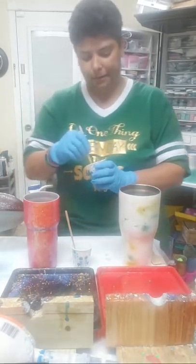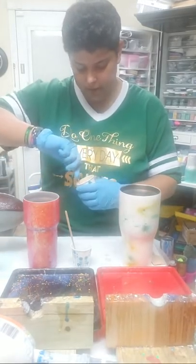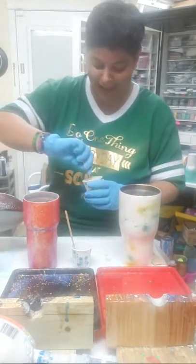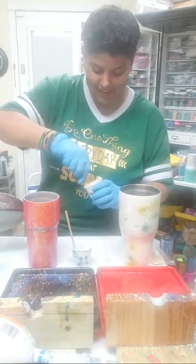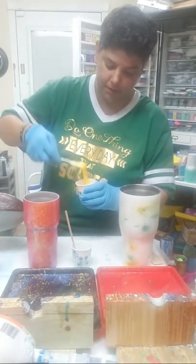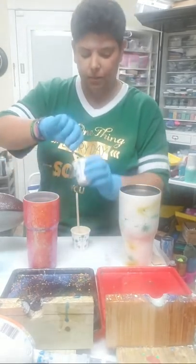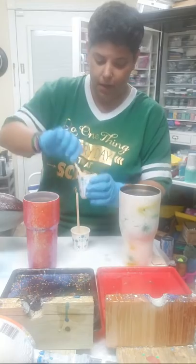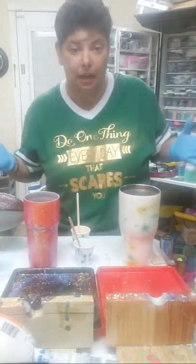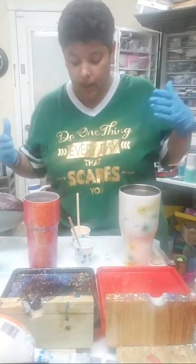All right, that's better — just mix it and make sure it gets all gooey, make sure it's the consistency you want. You want it thick but not too thick so that it'll drip quite nicely. Some people say wait a long time, but if you use the right amount of paint and the right amount of epoxy, you don't have to wait a long time.